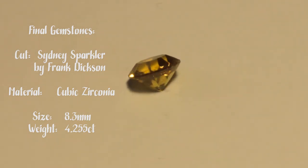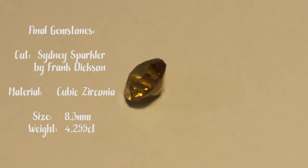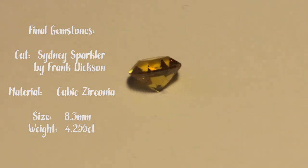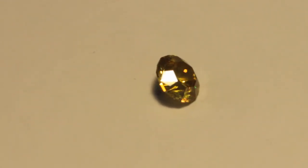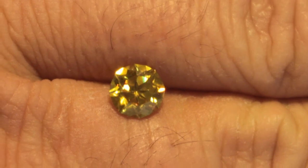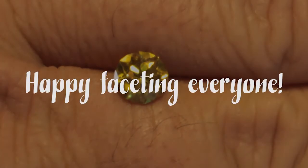So why load up on CZ rough? Also for new cutters, I would not recommend cutting CZ as one of your first gemstones — CZ can be problematic to cut and especially to polish. I do absolutely recommend you cut CZ because cutting a variety of gem material helps you gain experience. You'll run into many of the unique cutting and polishing challenges of different types of gem material and you'll overcome those challenges. So cut everything you can — it will help you gain experience. But I still don't like to cut CZ. As for the Sydney Sparkler design — wow. This design was created for gems with a high refractive index like CZ, so the design worked great. The resulting gemstone just looks beautiful and it definitely has a lot of spark. This design is not difficult and I would recommend it for cutters of any experience level. If you do cut the Sydney Sparkler, let me know how it turns out. I bet it will be a real sparkler. Always happy faceting, everyone.